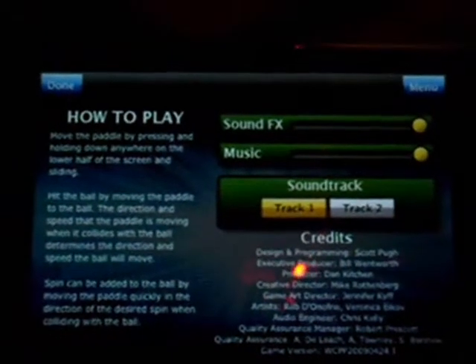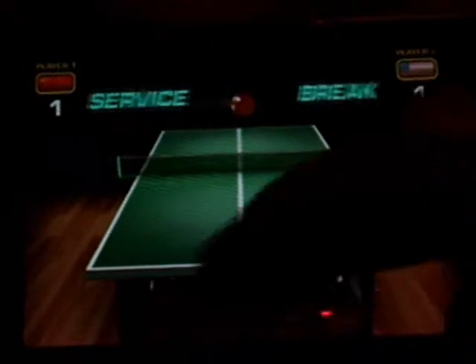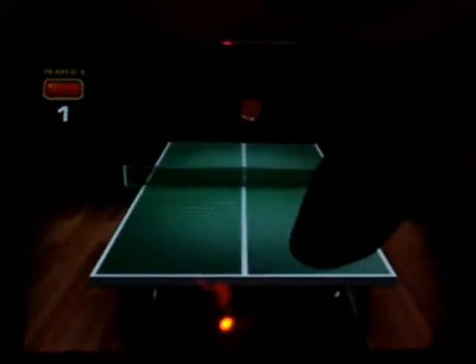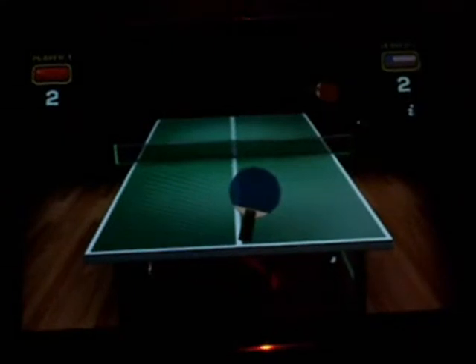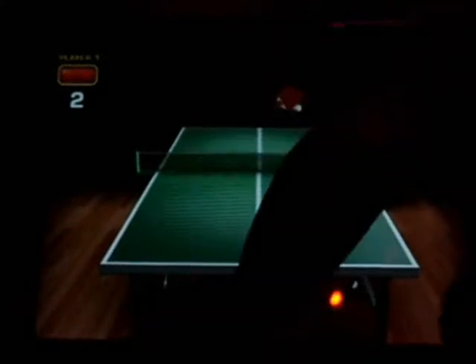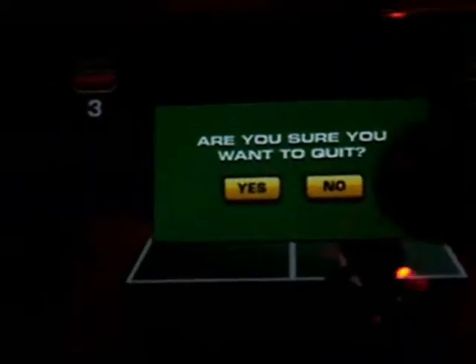If you hit the info button during the game, it brings you back to how to play. Up here you can get back to the main menu. This is probably one of the better ping-pong apps I've seen. It has really good 3D compared to some other ones, and some other great features I'll be showing later in the review. As you can see, this paddle has great power — it hits very hard. So that's tournament mode.